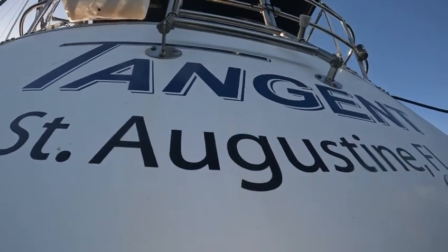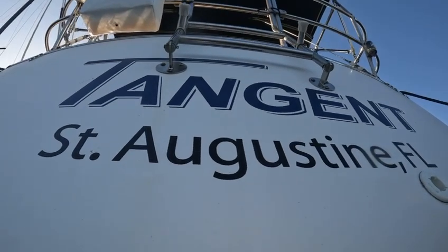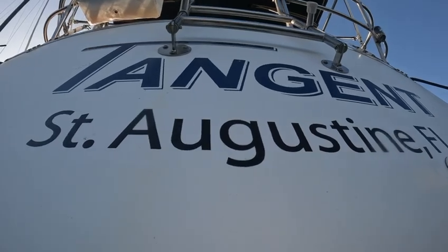Good morning. Today is Friday, June 14th, 2024. I am here at the Rudder Club, and this is an after video of Tangent.